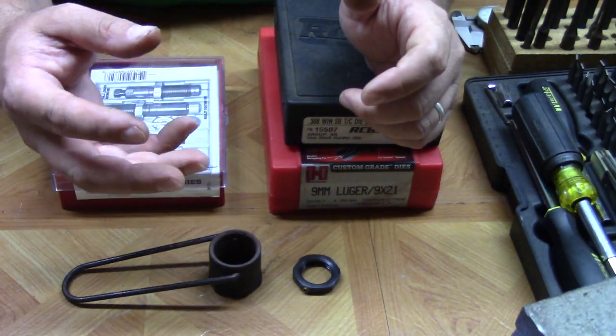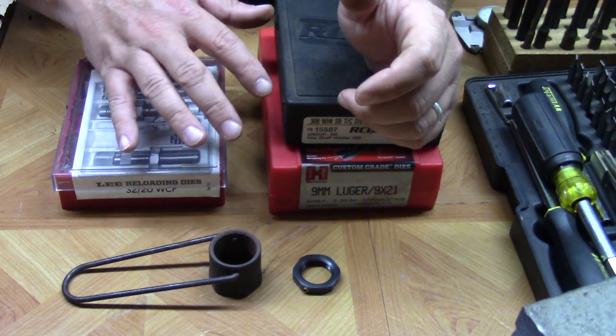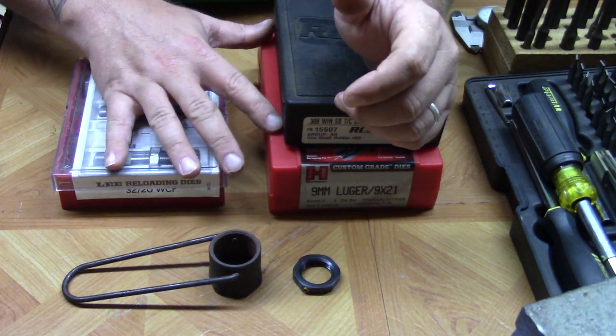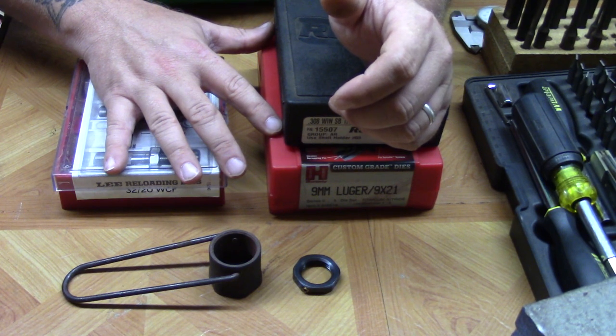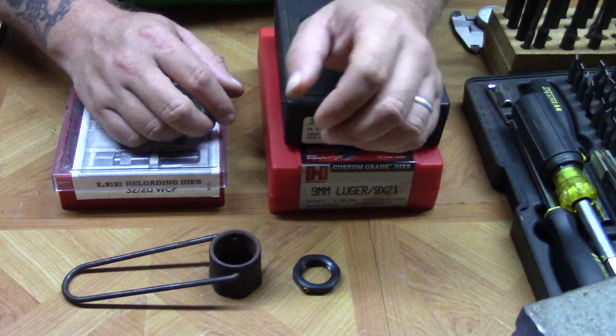That leads me into something else: all modern dies and all modern presses are going to be threaded 7/8ths. That means any die from any particular brand should work in any particular press.